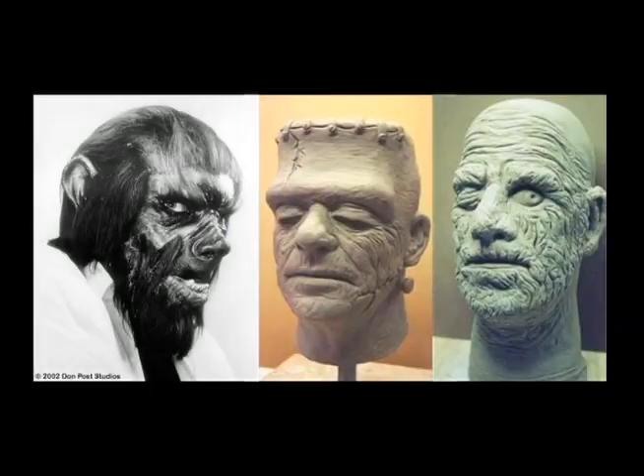I think some of the best masks that were ever made were the Universal Horror characters. They were very dramatic and accurate and loved by the public. At the time they were a $35 retail item, which was pretty expensive. And there were a lot of people who wished that they were able to purchase it but weren't. People come up to me today and say, 'I mowed lawns and mowed lawns and mowed lawns, and then finally you discontinued that line and I wasn't able to get it.'